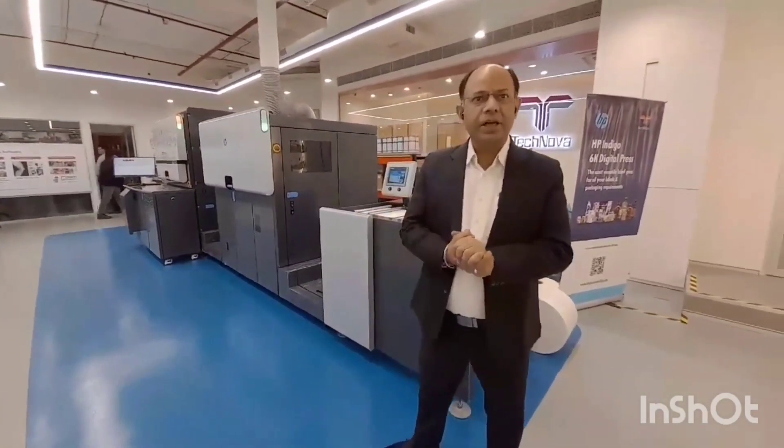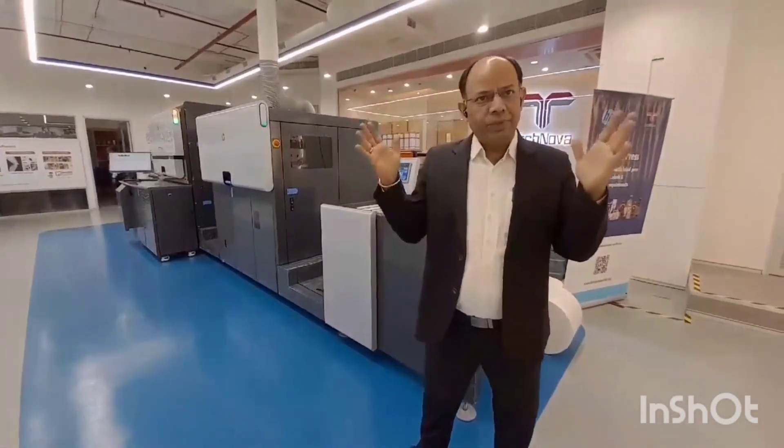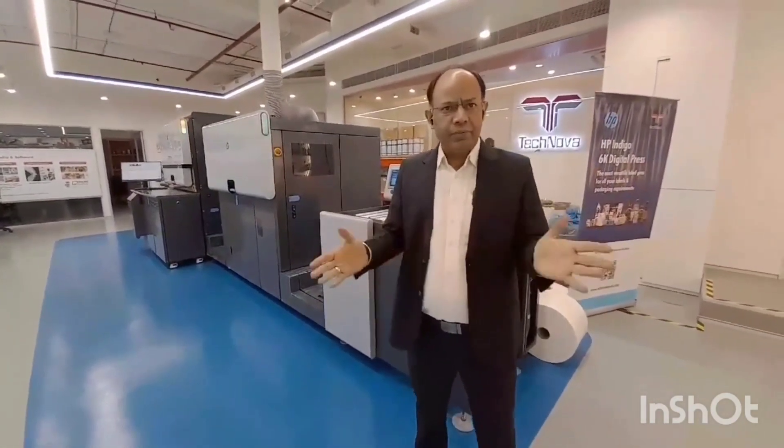Hi, my name is Buneer Chakkar and today I am going to give you a brief introduction about the new XP Indigo 6K Digital Labels and Packaging Press. We have installed this press at Technova Tech Centre here in Mumbai today.